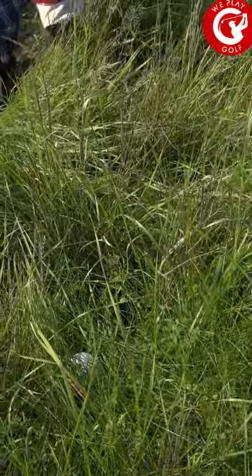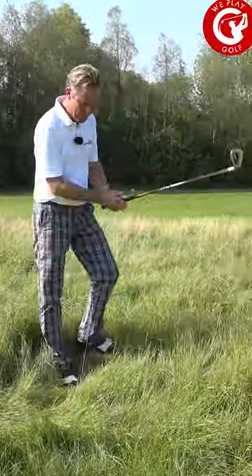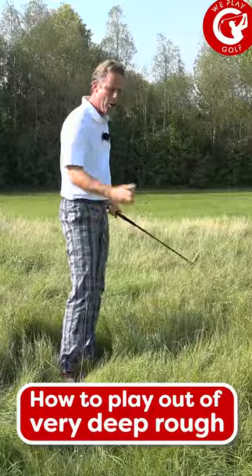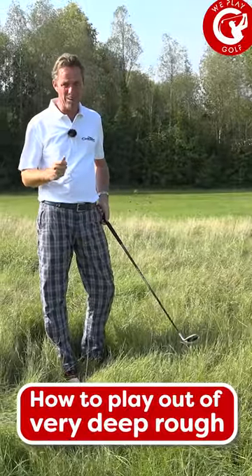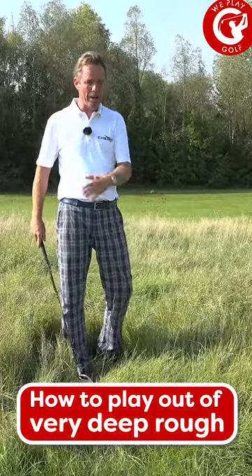So we found the ball — it's not in a very good position. You want to look for a similar area and try a few shots to feel how hard the grass is, how tight you're going to have to swing it through the grass to get through it and cut down.